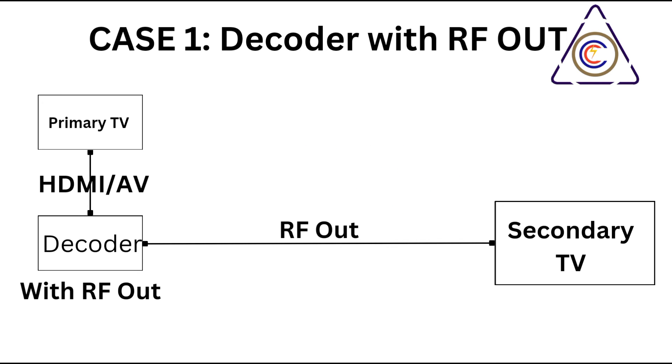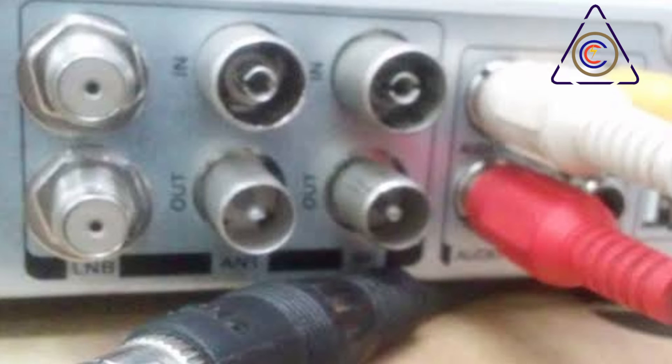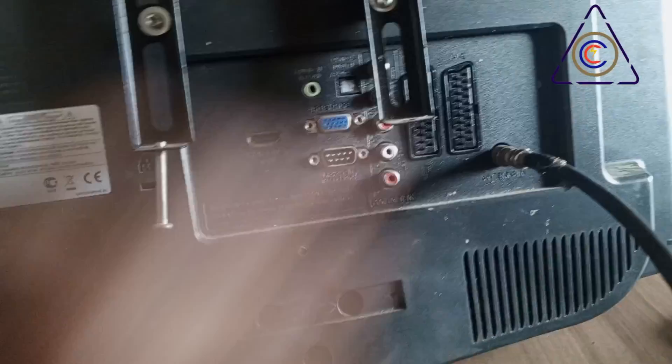Section 2: Connecting a Decoder to a TV. Connecting a decoder to your television using RF is a straightforward process. Begin by locating the RF out port on your decoder — this port is typically a female F-type connector designed for coaxial cable. Next, take a coaxial cable and connect one end to the RF out port on the decoder. Ensure the connection is secure by screwing the connector onto the port tightly, which prevents signal loss and ensures a clear picture.